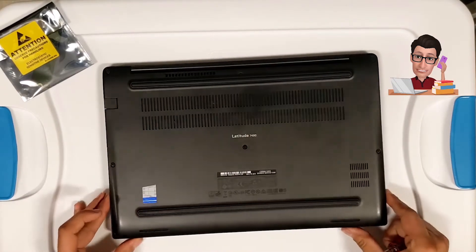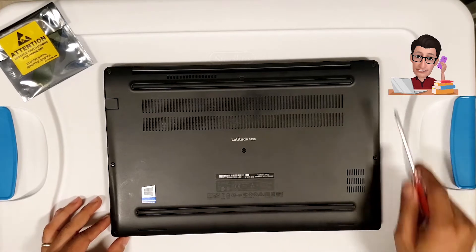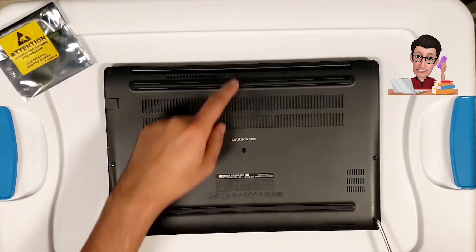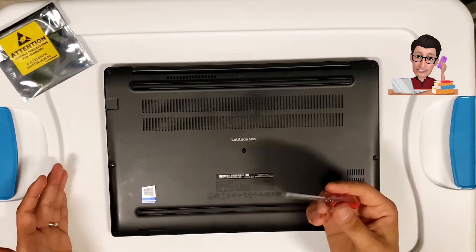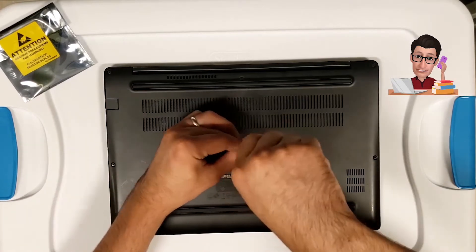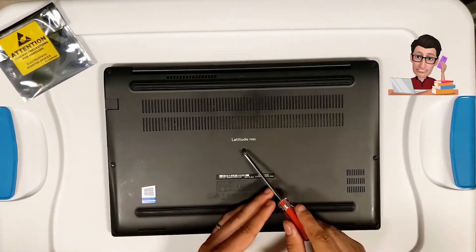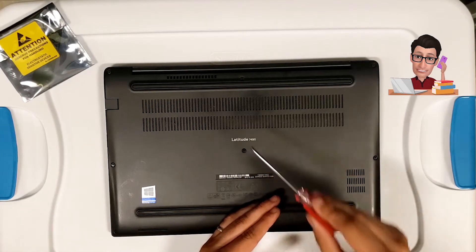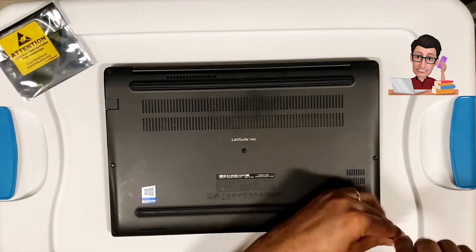First thing, make sure your laptop is off, then flip it over. You'll see all the screws are visible — there's a total of eight screws: three here, three here, and two over here. A regular Phillips screwdriver is all you'll need. One thing to mention: when you loosen the screws they don't actually come out, so you don't have to worry about pulling them out.